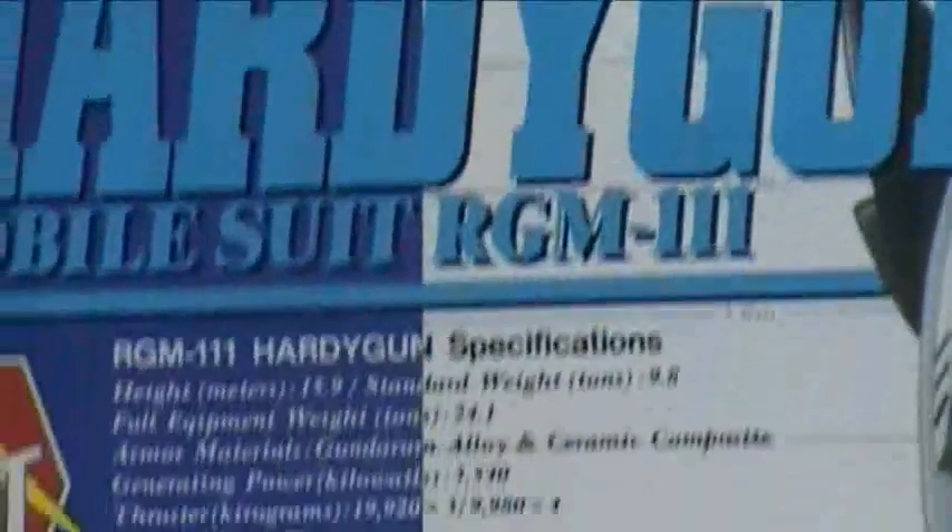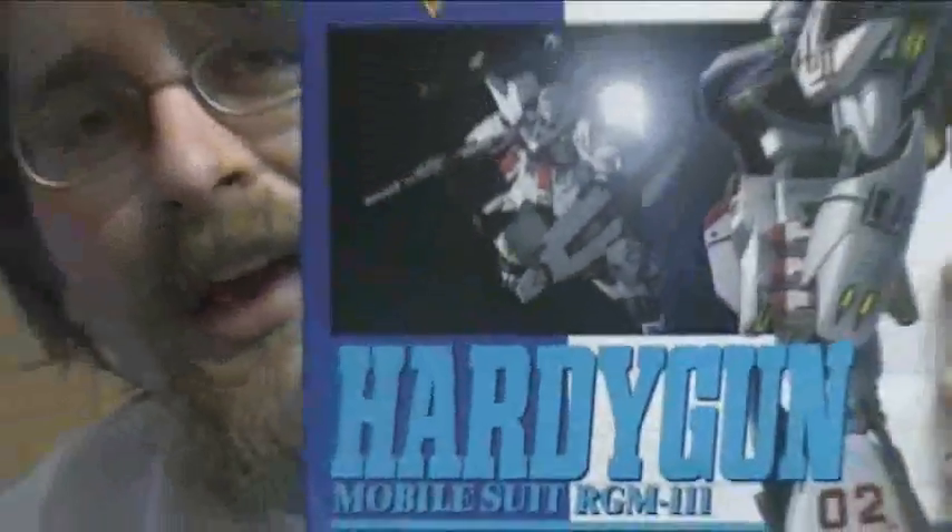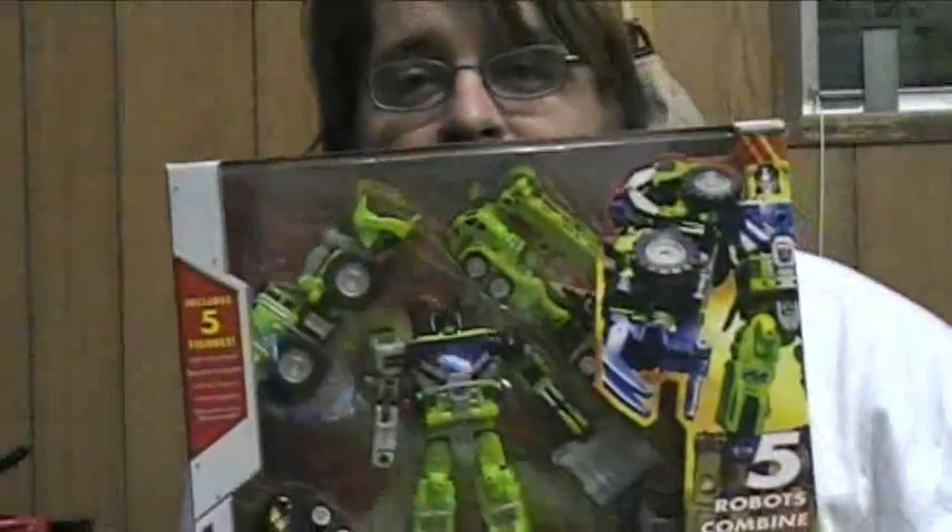One interesting thing — I said no Transformer news, but one of my friends has decided he's going to be clearing out his collection. He's got a storage unit filled with all kinds of interesting memorabilia. I bought this right here from him and I plan on buying more. This is the Hardy gun from F91. I bought it for just $40, and it came with a free Devastator. Can you believe it? Definitely going to be doing a review on that guy soon.